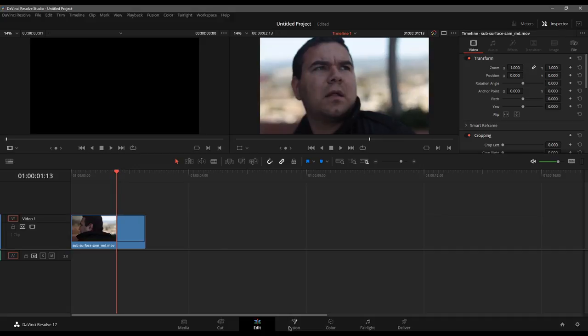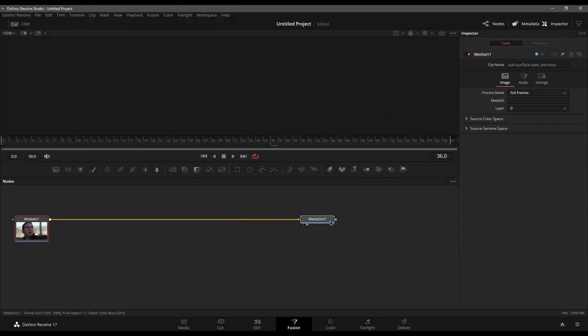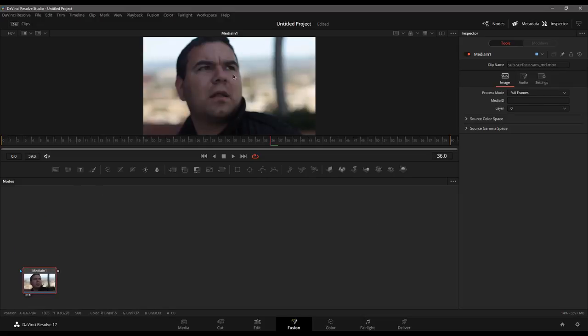Let's jump over to the Fusion page by clicking the button at the bottom of the screen. I'm going to delete the media out node — it just gets in my way. If I press one on the keyboard we can see the shot. I have Fusion set up to display only one viewer at a time, coming from Nuke.